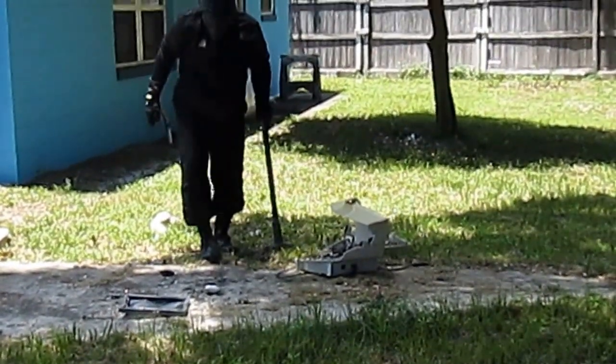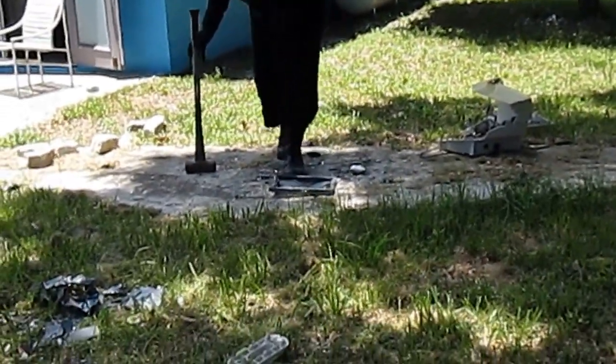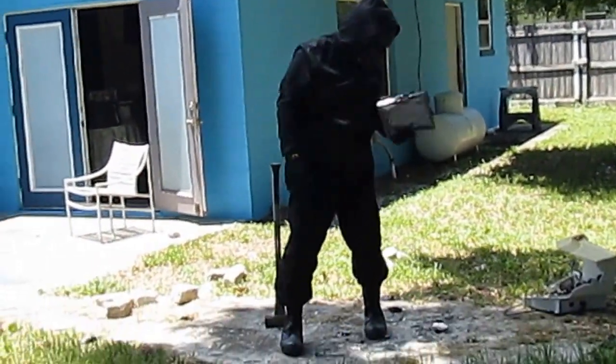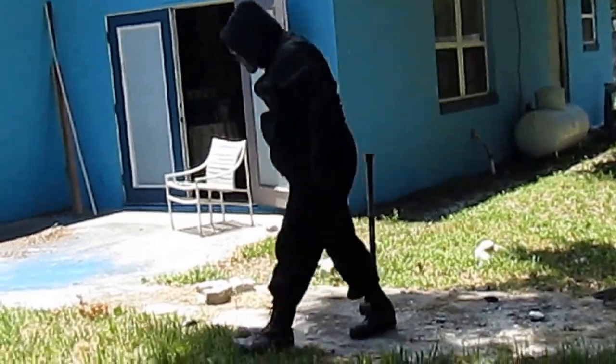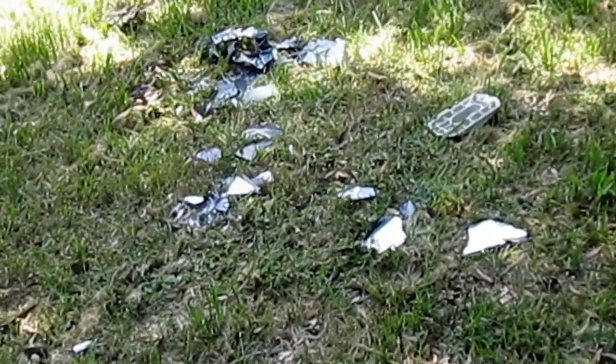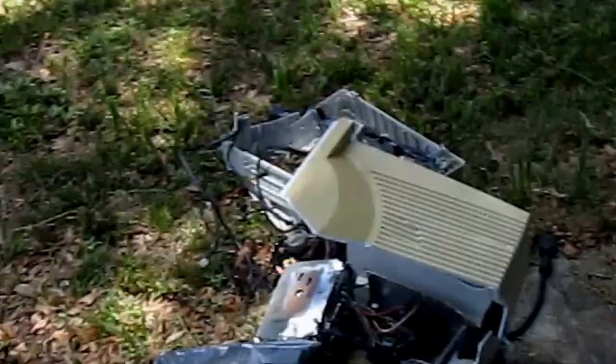Boy, that monitor was tough to destroy. Boy, and there you have it — bits and pieces of rubble all over. And welcome...